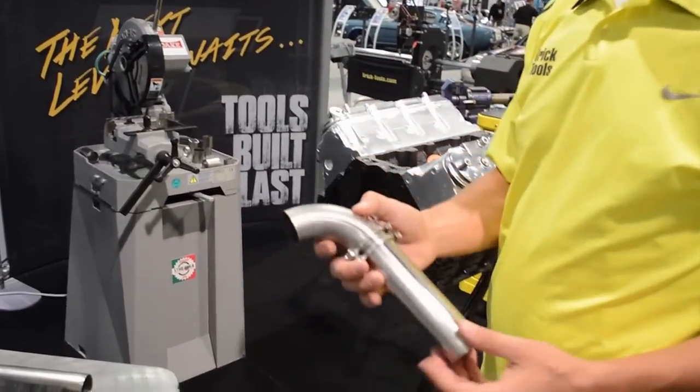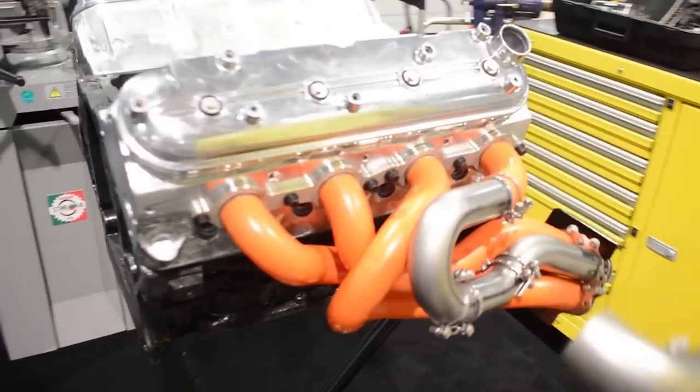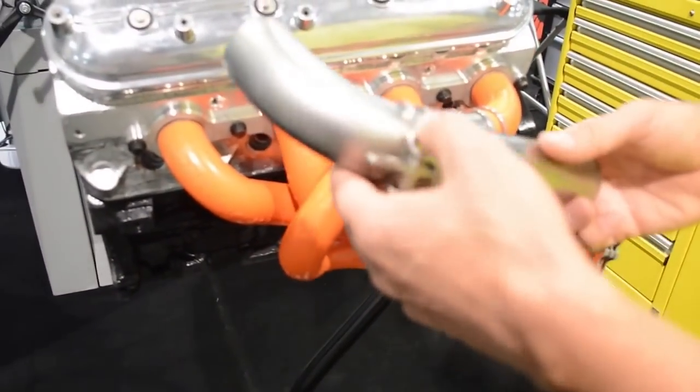Once you've got the part made in steel, you'll have something like this. You can bring it back to your engine and replace the block section with the steel section.